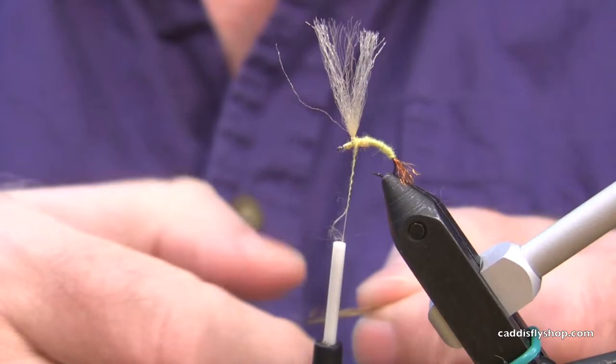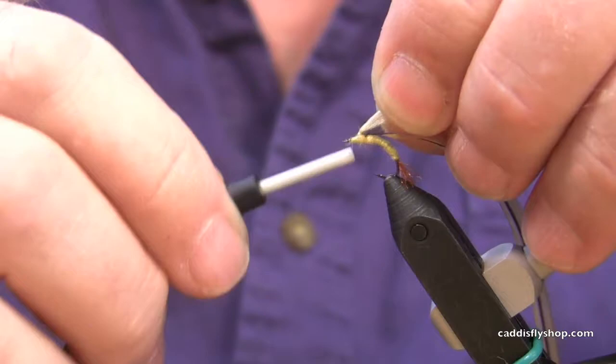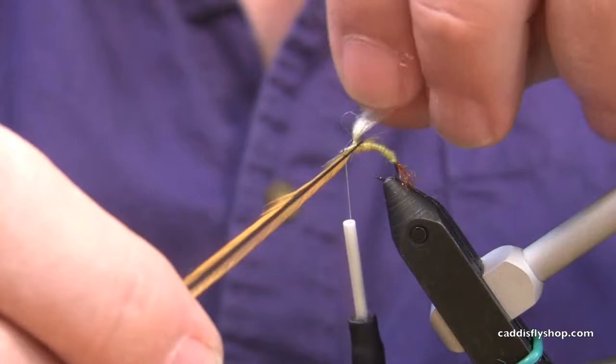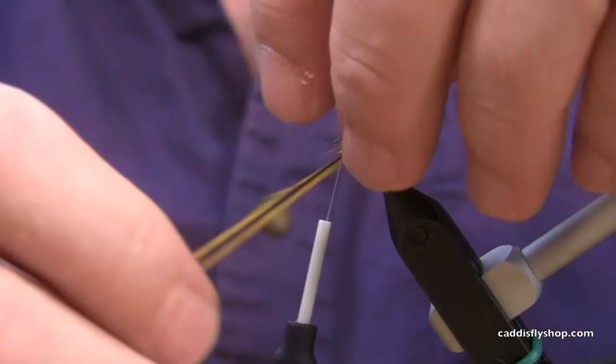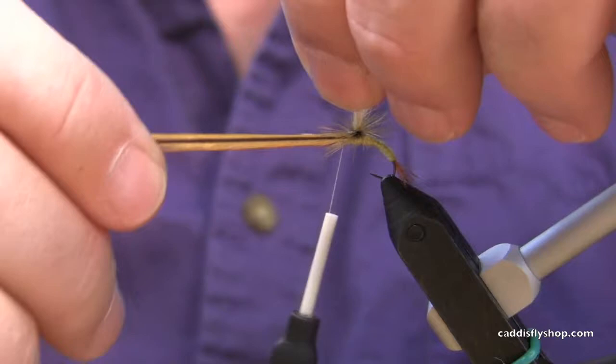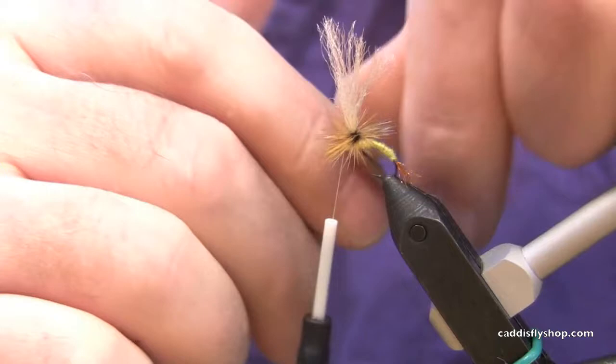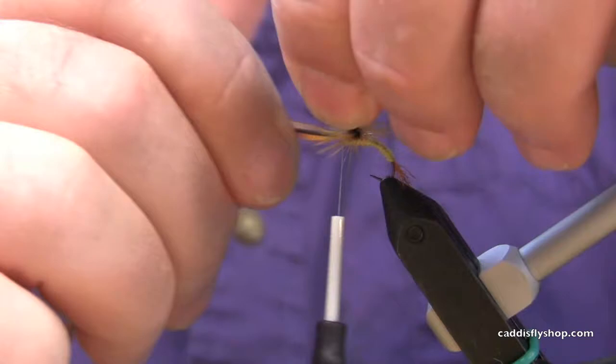Any kind of brown hackle will work just fine — I like furnace, and I love saddles. You'll notice I've left a little dubbing on my thread to cover up those thread buds. I've left the shiny side of that feather facing up, because it cups down and provides some support so that this fly floats right in the surface film. The only trick is that you're winding down towards the hook, each wrap of hackle underneath the one prior to it, pushing the prior wraps up — fairly loose, and then pull them tight as you come around.